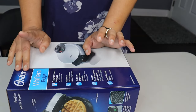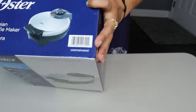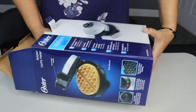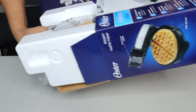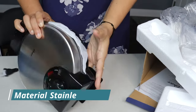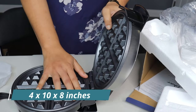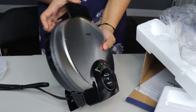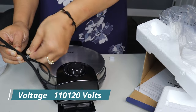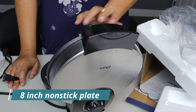Hey guys, in today's video I'll show you two products: one oyster waffle maker and another one is a vegetable chopper. So let's open this waffle maker first. This one is a filter waffle maker. Inside you can see it's kind of non-stick. We'll try something and see.